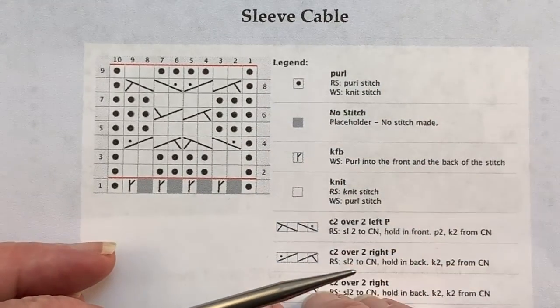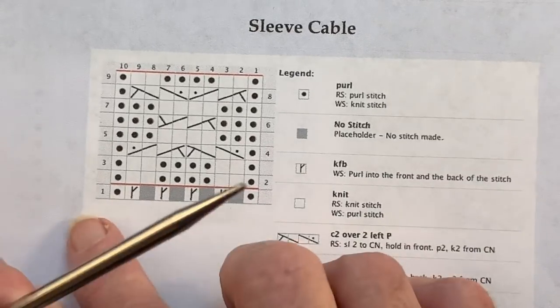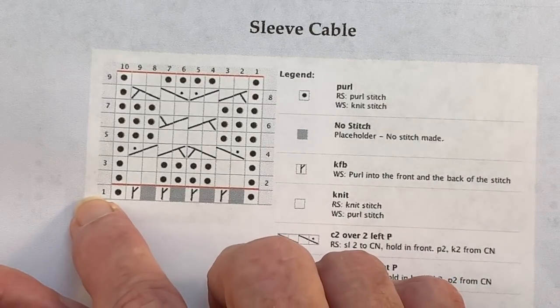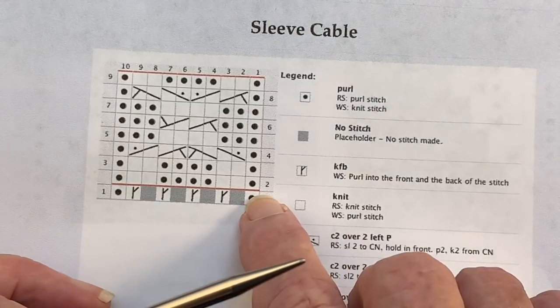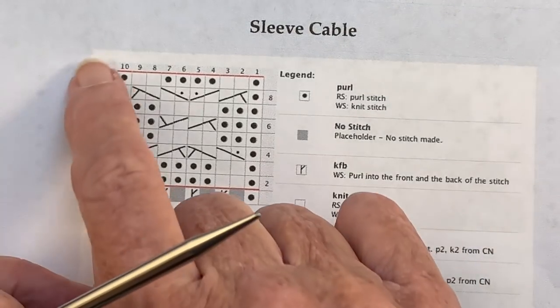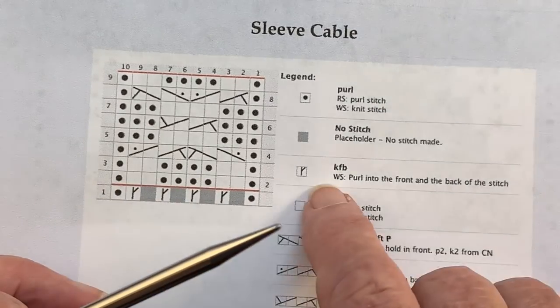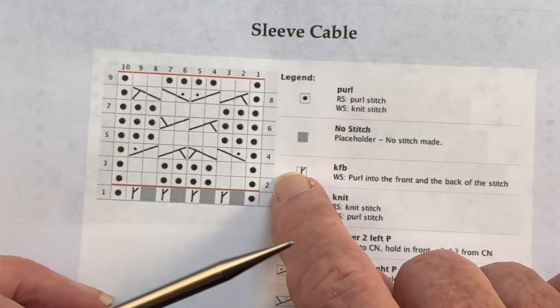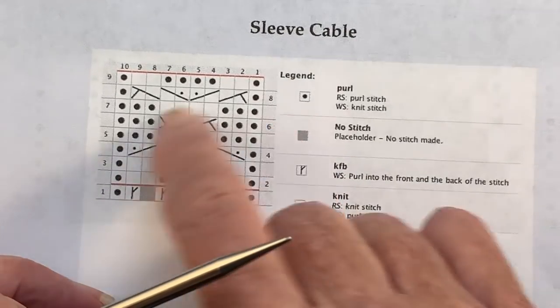It depends on your cable that you're working. The first row could be a right side row, but you start with number one, and if it's on the left that means you're going to work the chart from left to right and it's a wrong side row. All the numbers that are on the left indicate wrong side rows. All the numbers on the right indicate right side rows, and you can see that the cable crossings are always worked on a right side row.